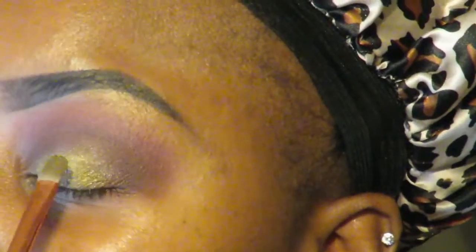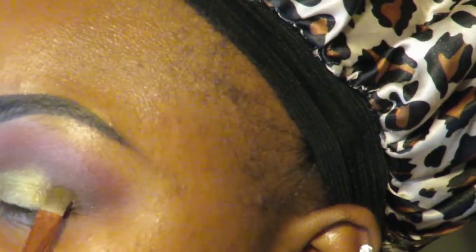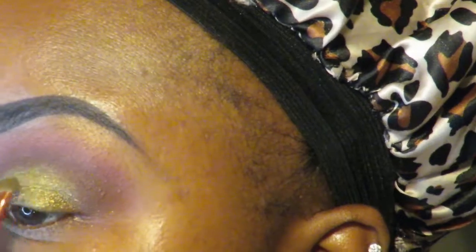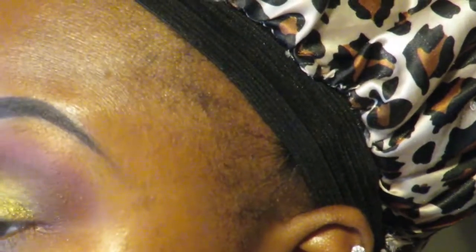This color is kind of like an olive mixed with a gold — I don't know, it's very cute. So I'm just popping that onto my lid and I'm gonna blend both of them out to get rid of the harsh lines. Of course I'm gonna do my winged eyeliner off camera.